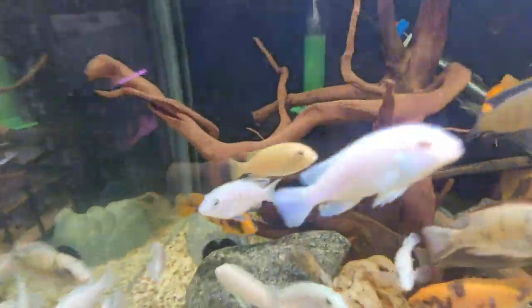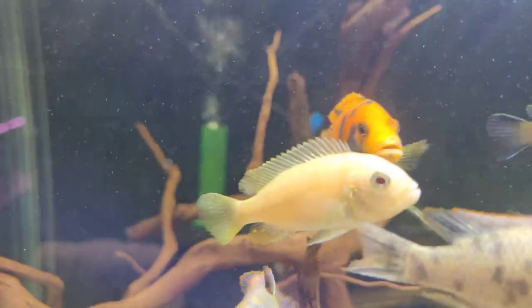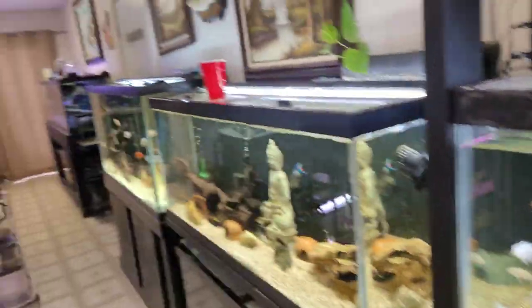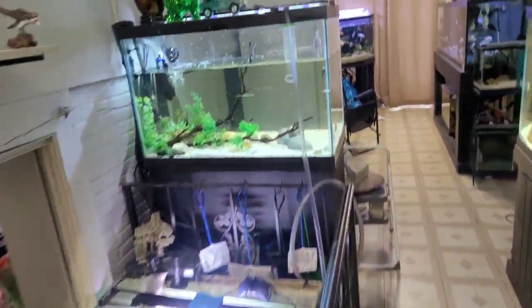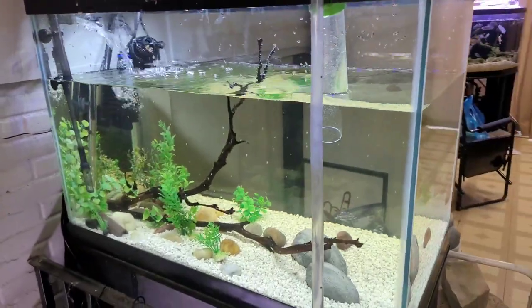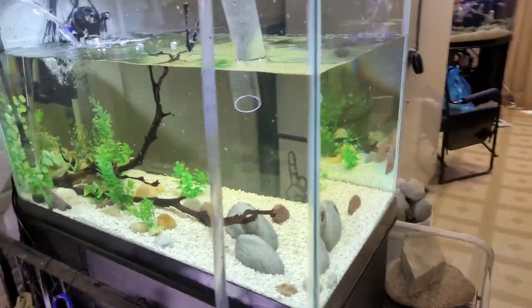I also have a couple albino kobus — I don't know if they're male or female — but you can see them right there. They're kind of off-white. I'm going to put the albino kobus with the others down there where I have a breeding group set up. I need to rescape this tank because this is where the albinos are going to go. I figured I'd give it a quick water change beforehand, and while the water is low I'll go ahead and rescape it.